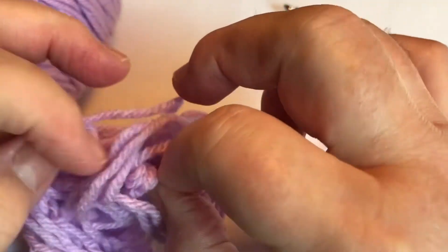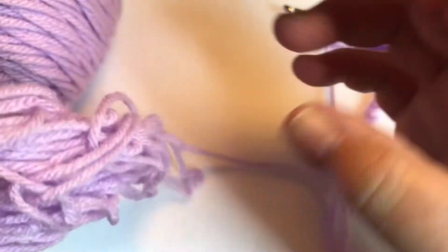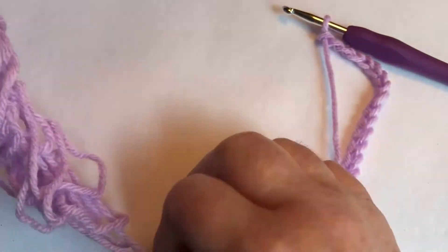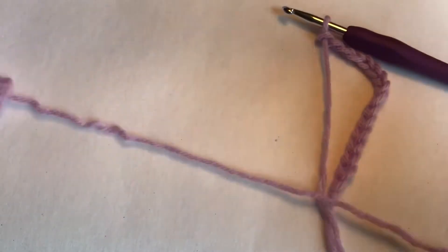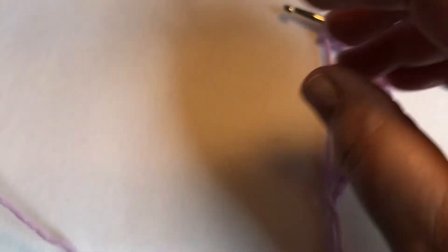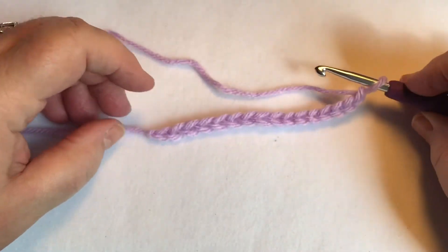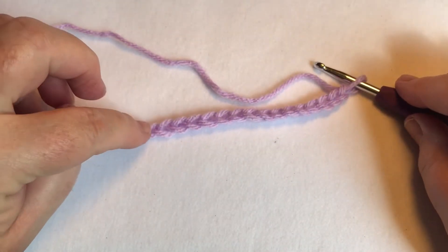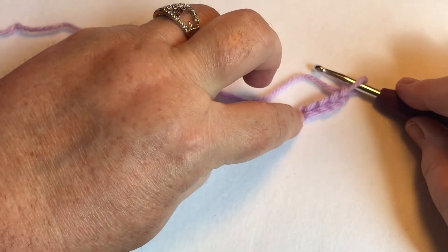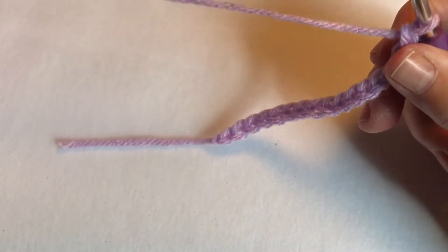If you guys are new to crochet, this is what they call a yarn barf. Joann's Big Twist Value is really known to do that, so we'll just ignore it because it happens. Let's go back and count: 1, 2, 3, 4, 5, 6, 7, 8, 9, 10, 11, 12, 13, 14, 15, 16 — okay, so we have 16 chains.